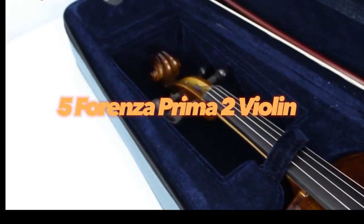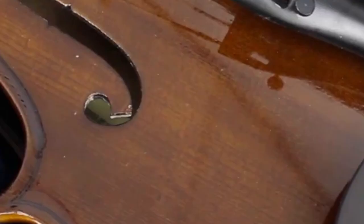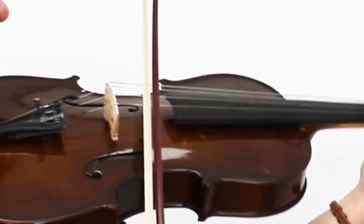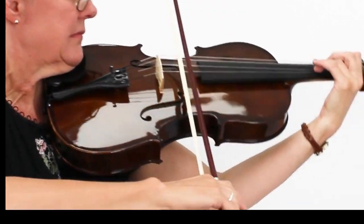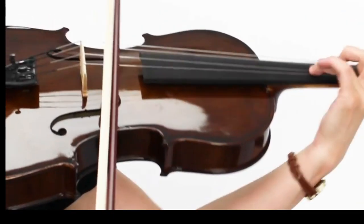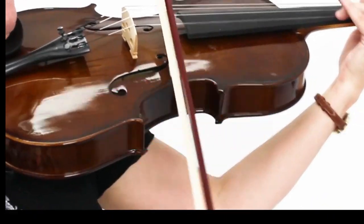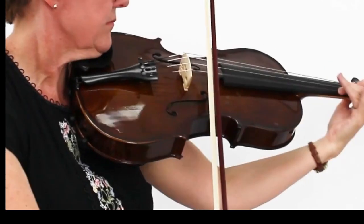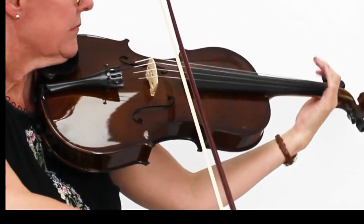Forenza Prima 2 Violin is a great choice for beginner violinists. It comes with a bow, rosin, case, and shoulder rest. The extras included in this package make it a great value overall. The instrument itself is made of maple. It also comes with its own accessories, including a scratch plate that will protect your violin from any damage caused by dust or scratches as you play it over time.